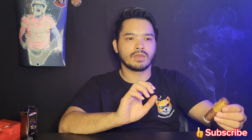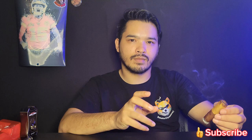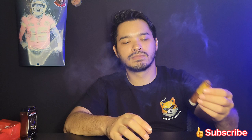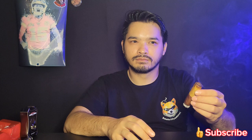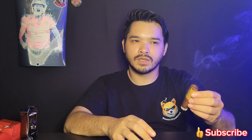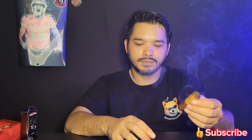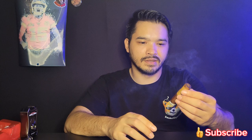More coffee. The fruitiness has gone away. A little more earthy, leathery, cedar. The coffee note is the dominant flavor right now, which is good. On the retrohale: no spice — cedar, coffee, cocoa, earthy, cedar. And that's about it for the second third. It's interesting — two different wrappers.